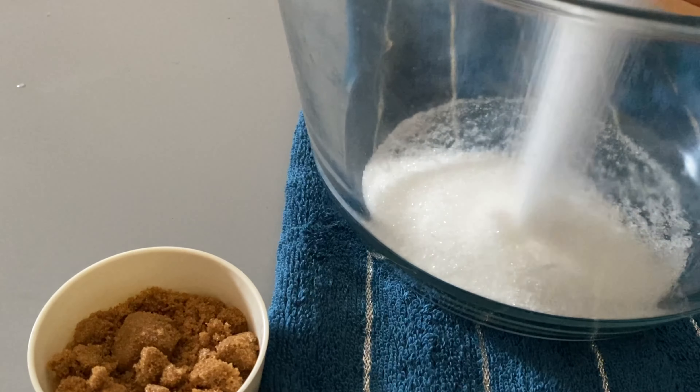I am ready to bake. I will add baking powder to the batter. I will cook in the oven at 175 degrees for 40-45 minutes.